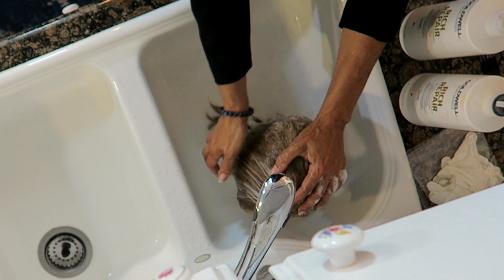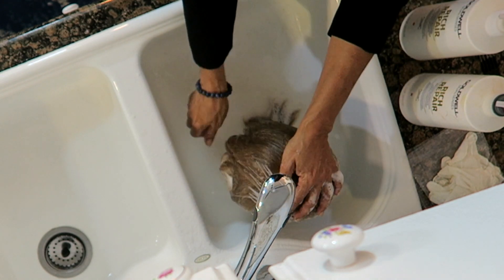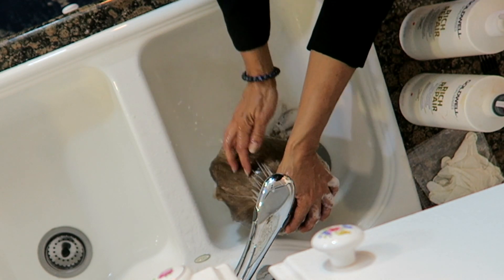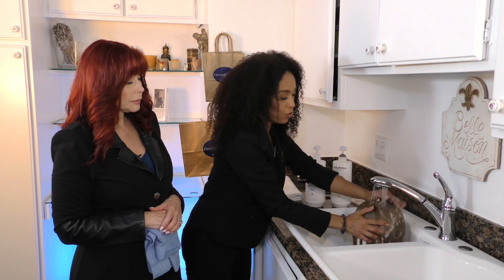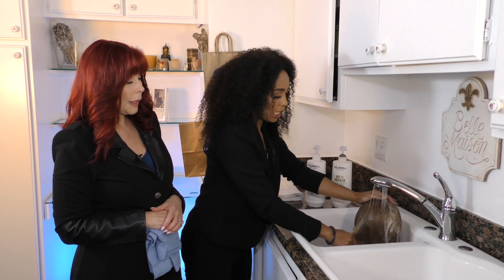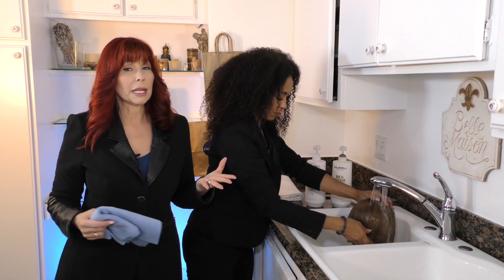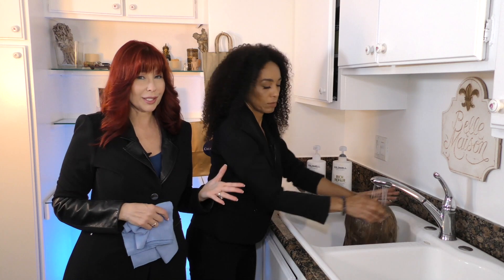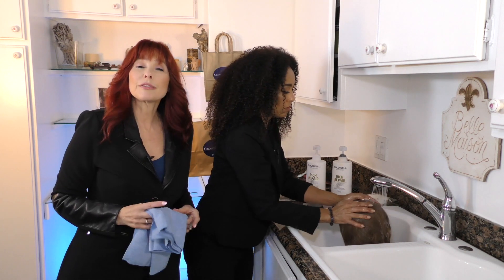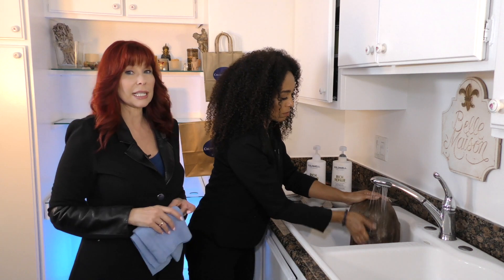Now rinsing again in the same direction — the water is going down and you're just taking your hands through it. It rinses out very well. You can always tell by the water; it will show you if it's dirty so you know if you need to wash more than once.